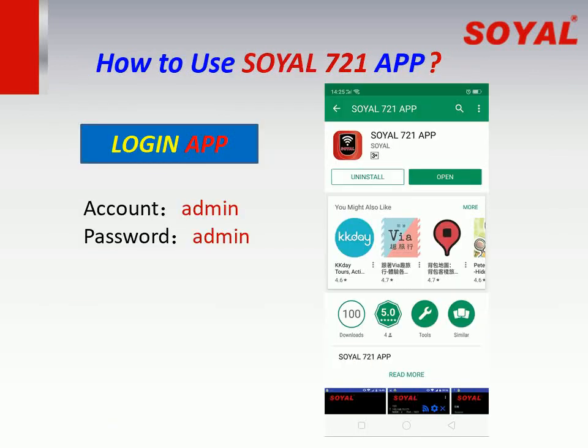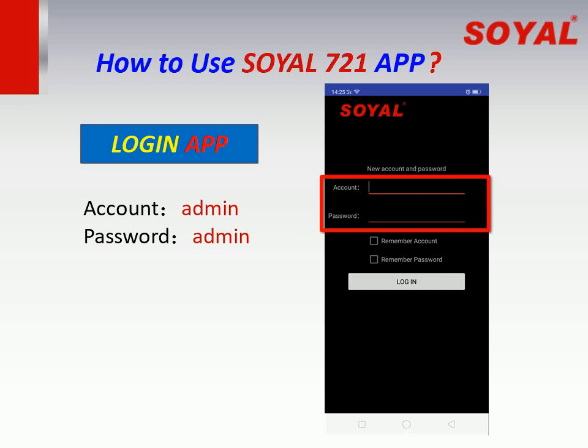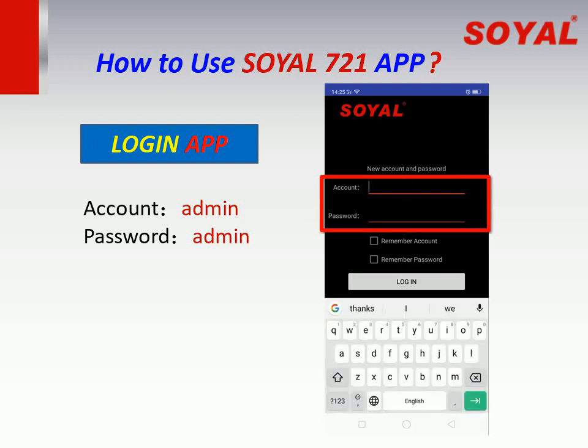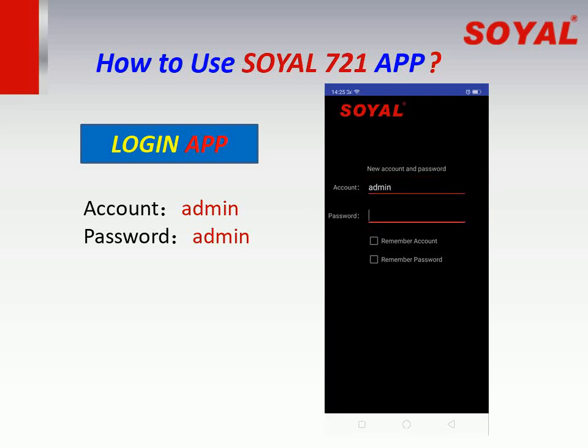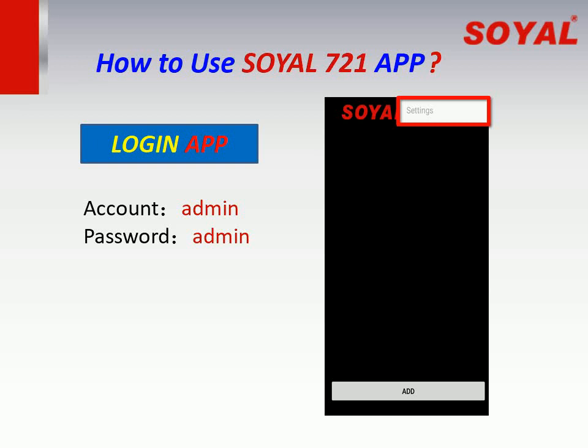How to use the Soil 721 app? Click open and login to the app. The default account is admin and the password is also admin. Click remember account and password, then click login. After login, click settings on the top right to change the account and password.